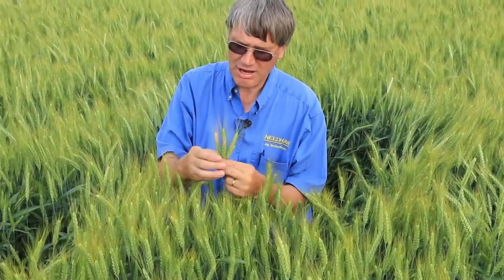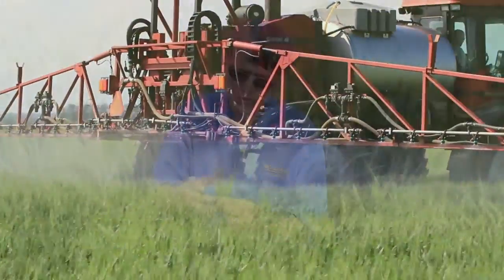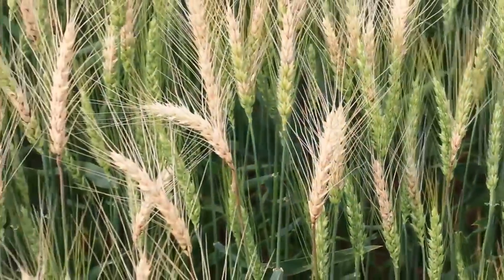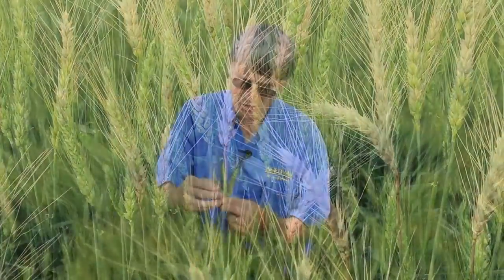We've had pretty ideal conditions for scab this year, so we expected some. This field was treated with a foliar fungicide at flowering stage, which is what we want to do. But there are some fields around here that were not treated with a foliar fungicide, and those are already starting to exhibit 30% to 50% of the heads showing Fusarium head blight or scab. Obviously not good.